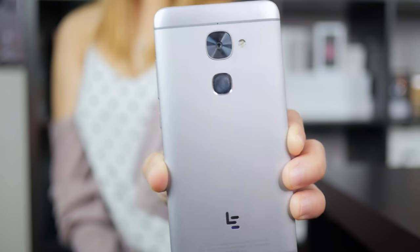Hey guys, this is Lita from Sipnotec and I am here with the LaEco La S3. Look at this beauty. I've been playing around with this phone for a while now and I'm really excited to share with you guys the good, the bad, and everything in between. So here's my full review. Let's get started.